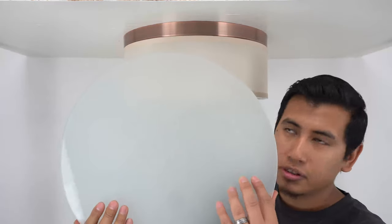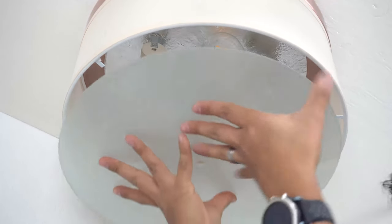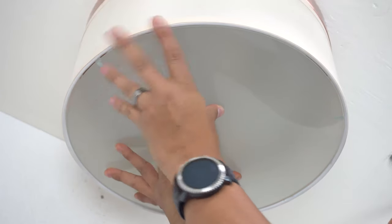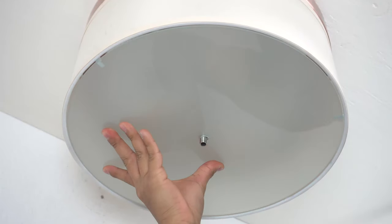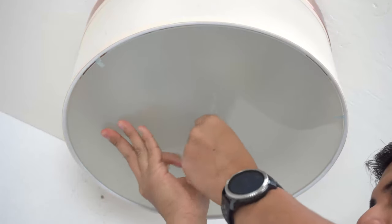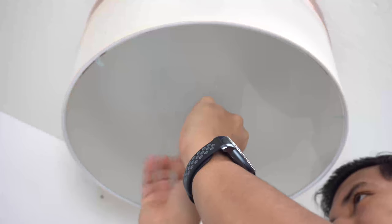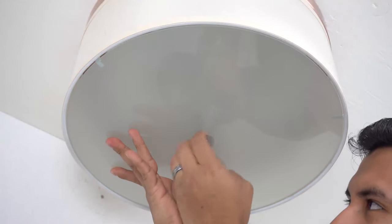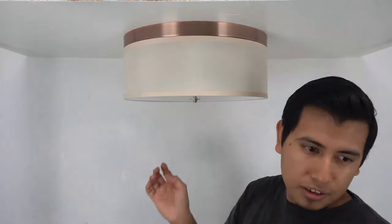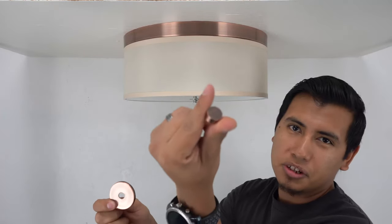Take your diffuser and place it against the tabs located on the shade. Secure your diffuser in place using the washer and the hex nut. Finally, attach your cap and your finial.